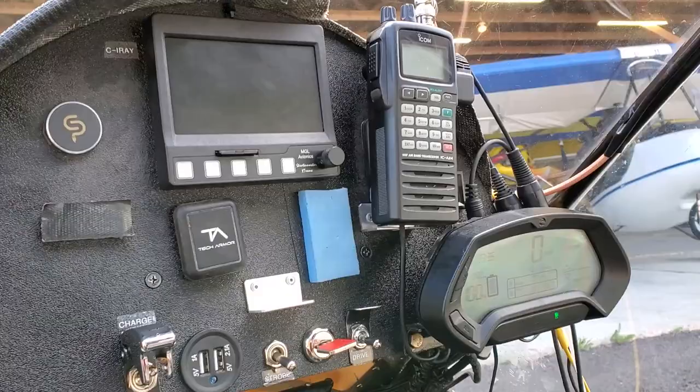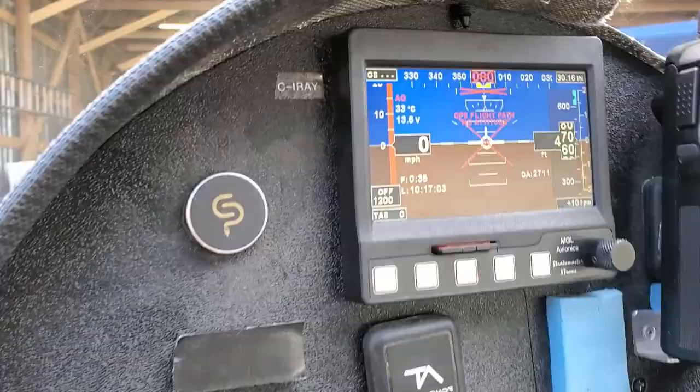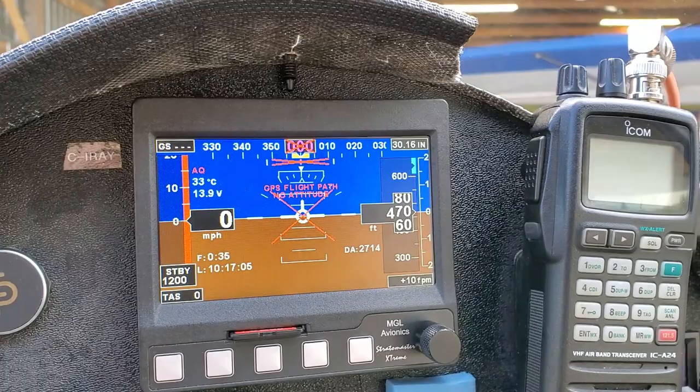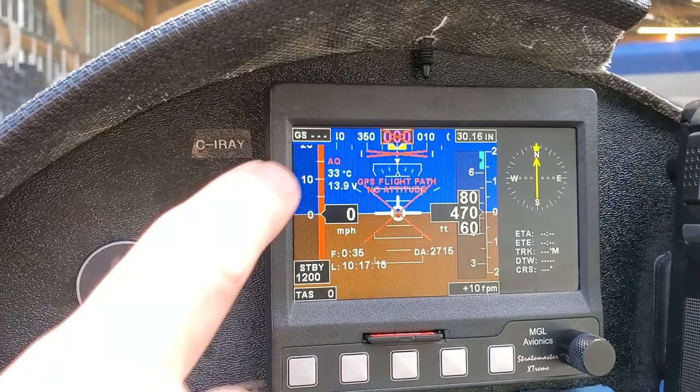The panel is nice and simple — just turn this on and go. You've got airspeed, altimeter, even an artificial horizon if you need it, and a heading indicator. There's GPS on board — you can set a waypoint from your home destination and it'll guide you. It also records like a black box — you can pull that out and check your flights. It records appropriate details every second.